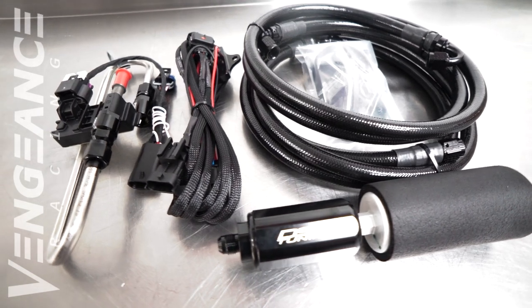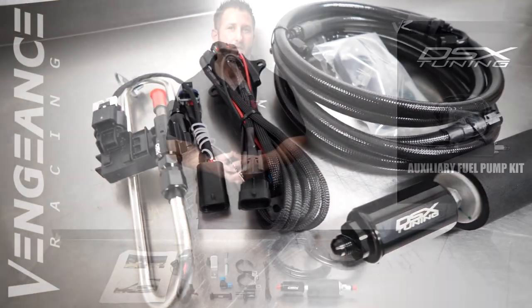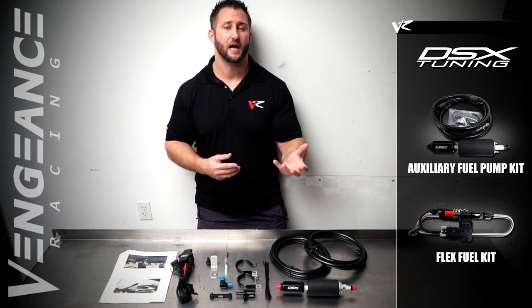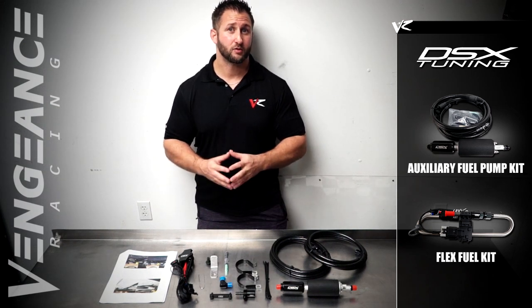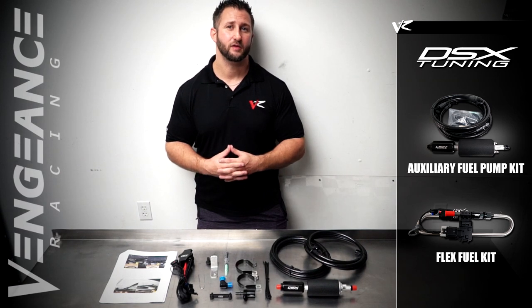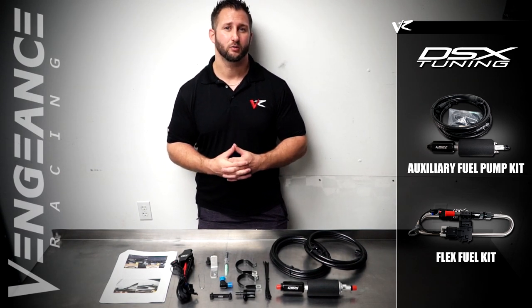In addition to this system we will usually install the DSX tuning flex fuel sensor that will measure the ethanol content directly from the fuel tank. Properly calibrated, we've been able to extract significantly more power due to the ethanol based fuel, and it will seamlessly integrate with the factory ECU.